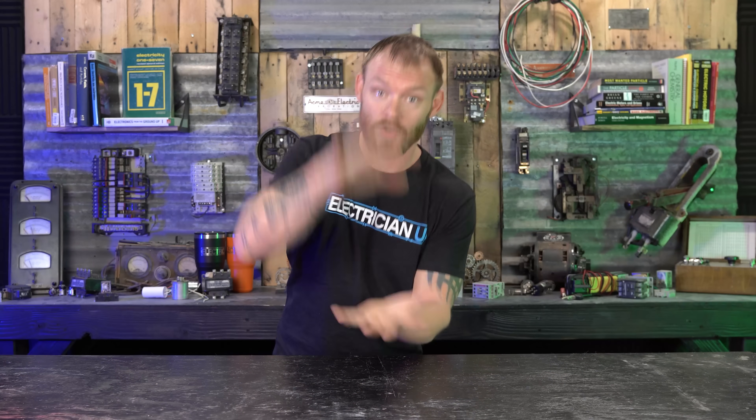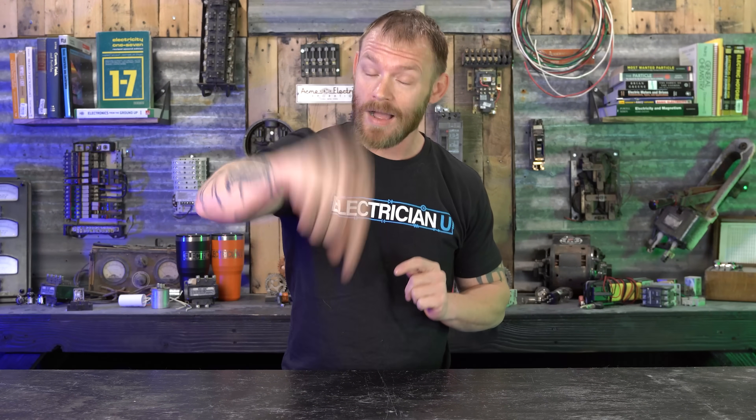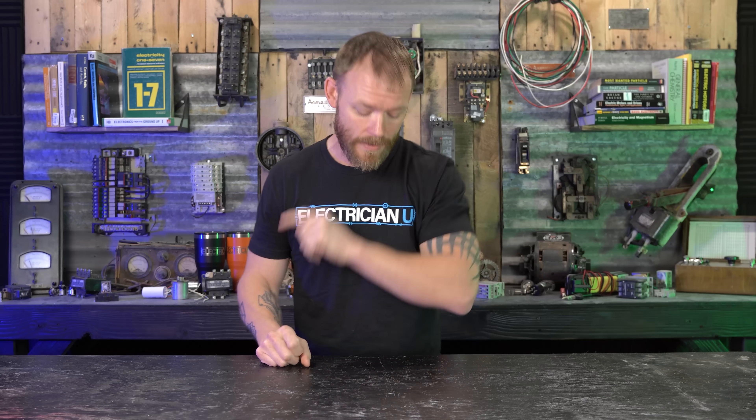There is language for 600 volts and above that specifically does say yes, you need to make sure that the box is closed, but anything under that doesn't really say. But there is somebody that left a code reference in the comments — Jay Carter — thank you so much for pointing this out. There's actually another code reference that I missed: NEC 314.25.